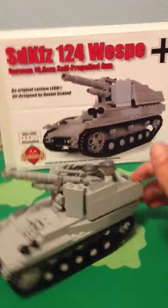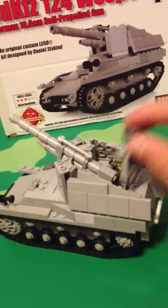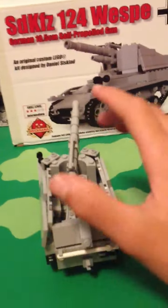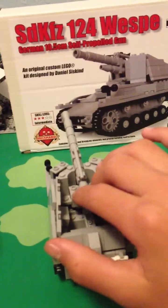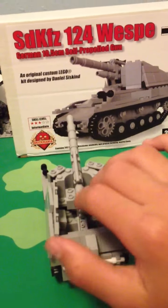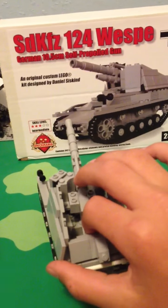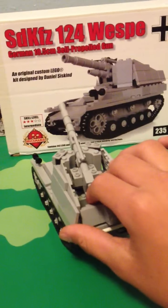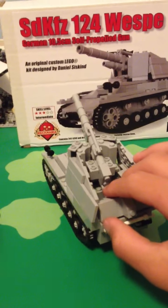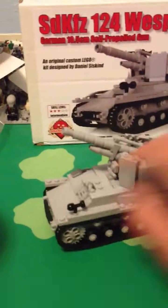The minifigs did not come with it — I bought these from Brick Arms. In the overall view, I bought this because I don't really have an artillery vehicle. I have two tanks, a half track, a jeep, and an Opel truck. I don't have one of these, that's why I bought one.